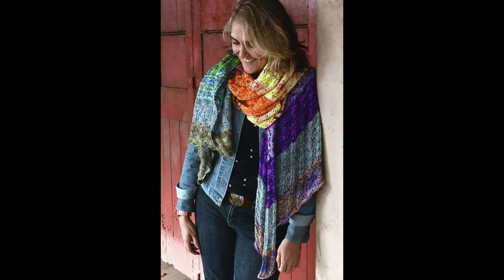Now the first shawl on this list is the Cassiopeia shawl. This shawl is knit on the bias with an easy eyelet textured stitch. In the sample they used 16 fingering or sock weight mini skeins, but the designer mentions that 12 are enough for a good sized wrap and it's also easy to adjust the length.